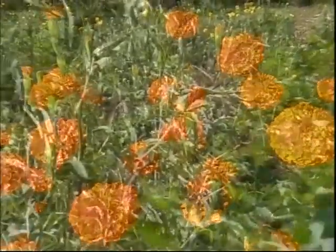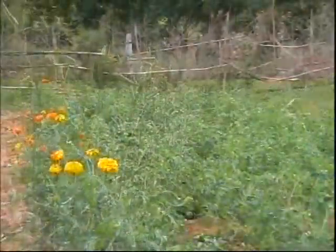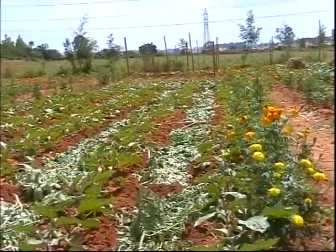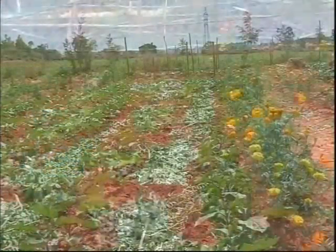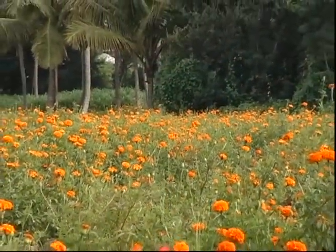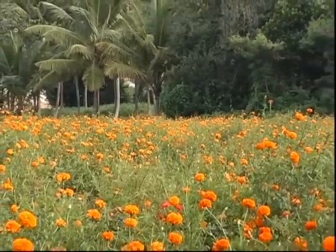Likewise, okra and red gram are also used as trap crops in cotton. Marigold is helpful even in tomato. Apart from these, root exudates of marigold control soil nematodes. Hence, crop rotation with marigold in nematode-affected fields can control nematodes effectively.